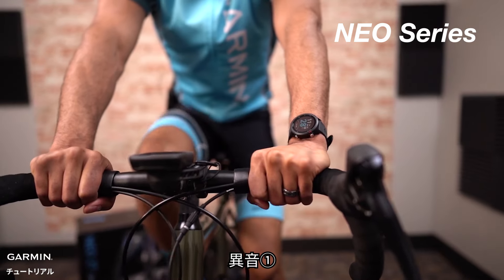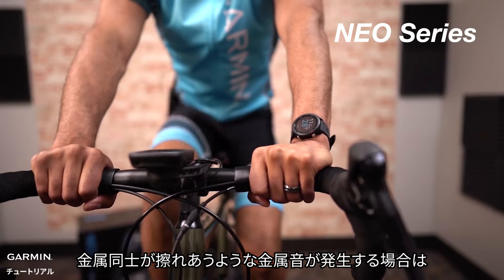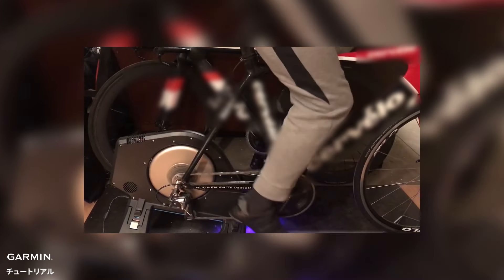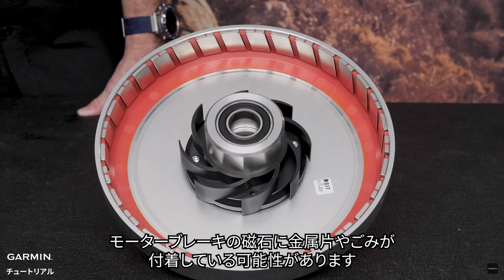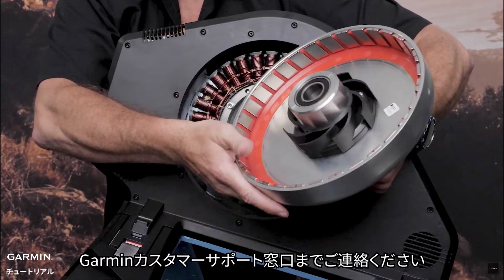Neo-Series Trainer, Sound 1: if you hear metallic sounds like metal touching coming from the motor brake of your Neo-Series Trainer, it's possible that there are metal pieces or dust attached to the magnet in the motor brake. As disassembly and cleaning of the motor brake are required, please contact Garmin Support Center for assistance.